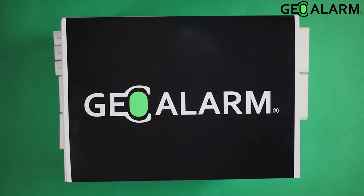Hey everyone, Drew with GeoAlarm and I am back and excited to talk to you about the GeoAlarm control panel, more specifically the GeoKit M or GeoKit Medium. This is our next step up from the GeoKit S, which I have done another video on previously unboxing. This one is going to include a little bit more, so I am going to go ahead and unbox this and show you exactly what it comes with.